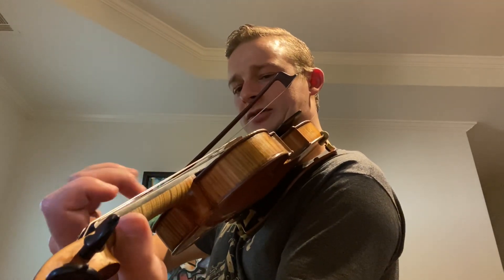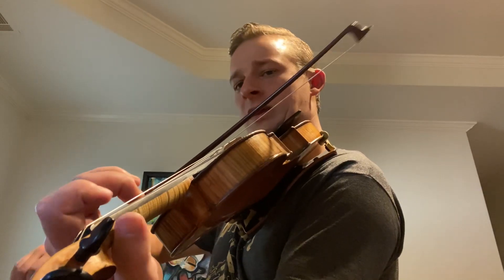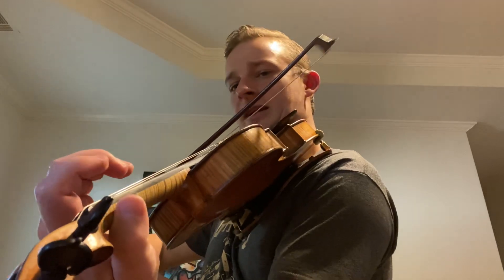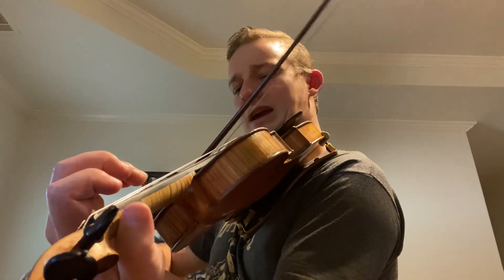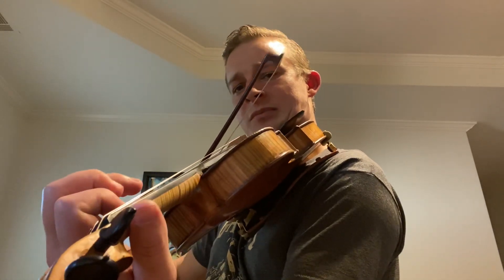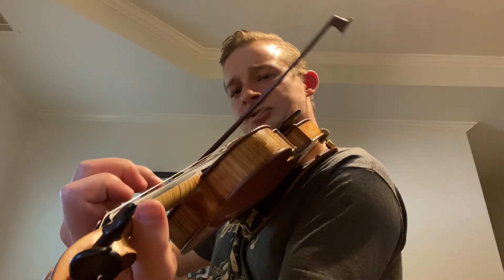Let's do that again. It's G, F sharp, E — E three times — then D. Then G, G, A, and then G, A, B, B, A, G, E.